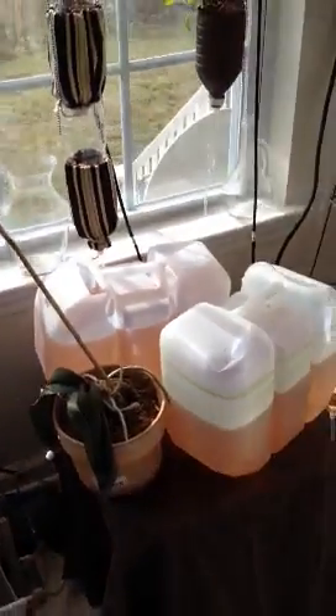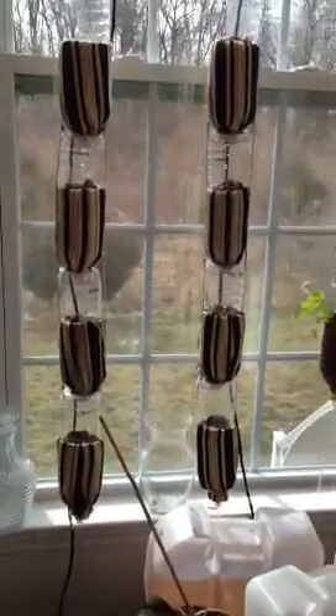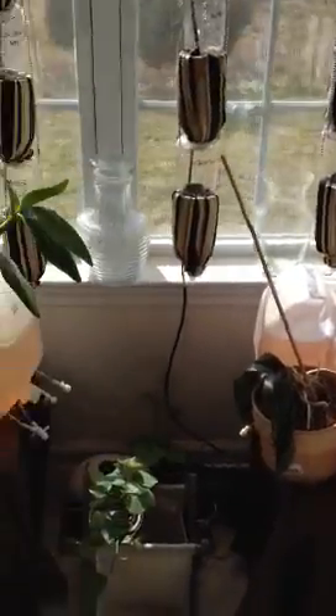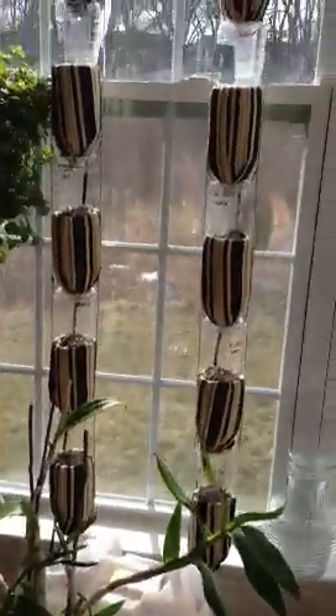Each reservoir is dedicated to two rows of window farm. So there's two and a half gallons, when filled up, for each of the rows.